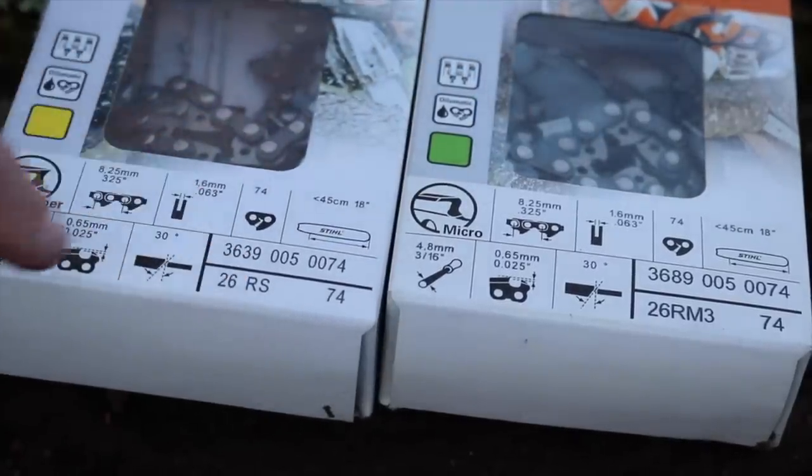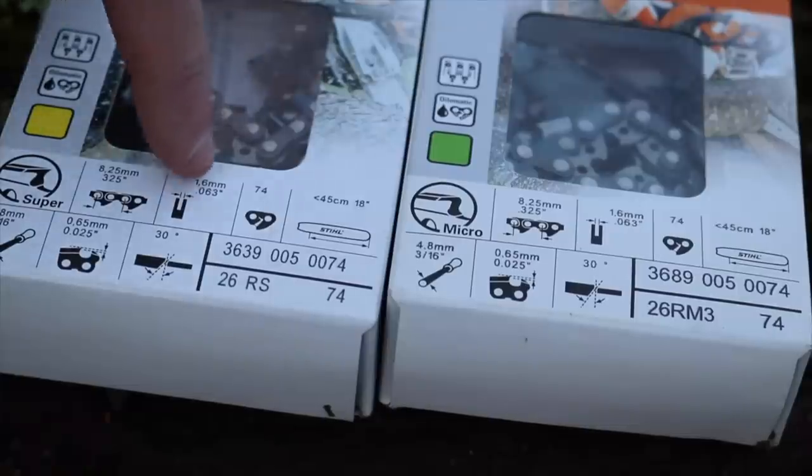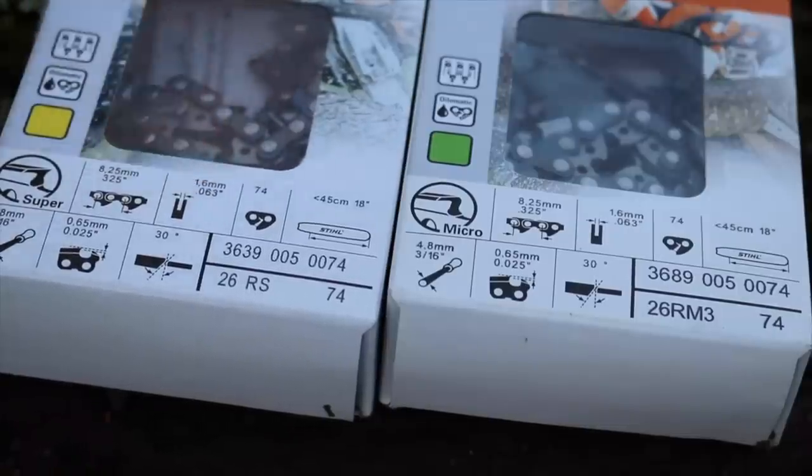Now the 26RS: it's kind of like a coding system. The '2' equals 0.325 inch — that's the pitch. The '6' is the gauge, which is 0.063 inches or 1.6 millimeters. Then you have 'RS' — 'R' stands for rapid, that's the old rapid chain. And the 'S' stands for full chisel, at least that's the way I see it.